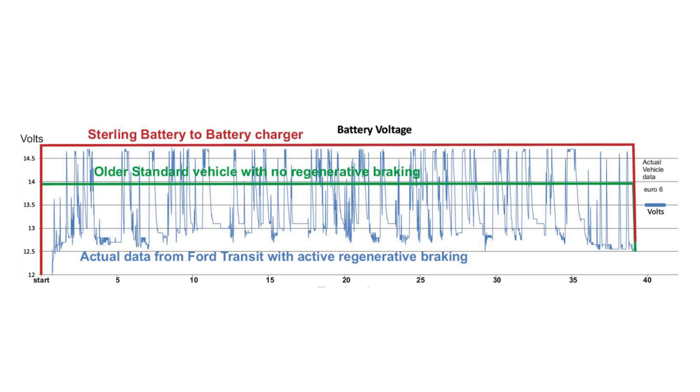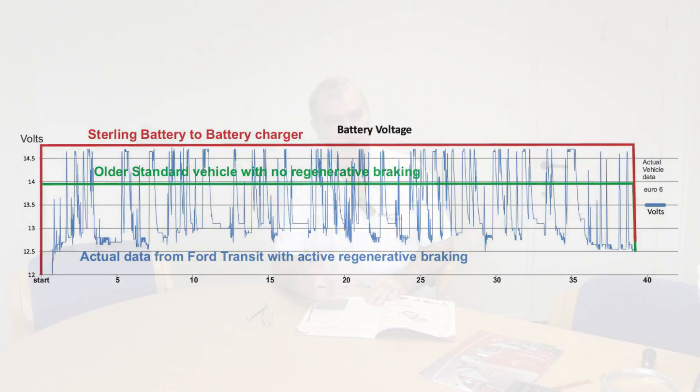You can see the voltage fluctuating from around 12.2 up to 14.8 volts, but on other vehicles that goes much higher — up to 15.5, 16, 17 volts — which exaggerates the problem even more.